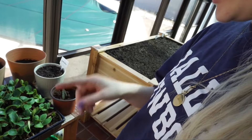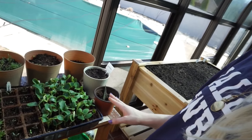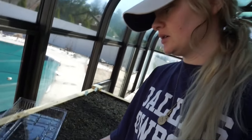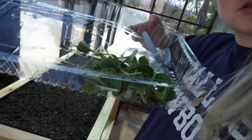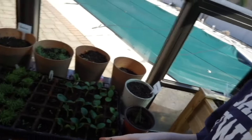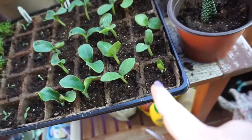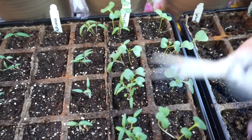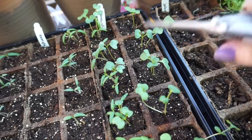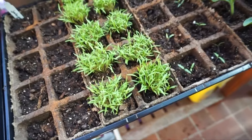I just spent a couple minutes going through all of these squash seedlings. I've been using these little needle-nose pliers from Dollar Tree — they're good for precision work. I ended up killing off the weaker ones and left only the strong ones. Now I know to do it earlier. You want to leave the strongest seedling.